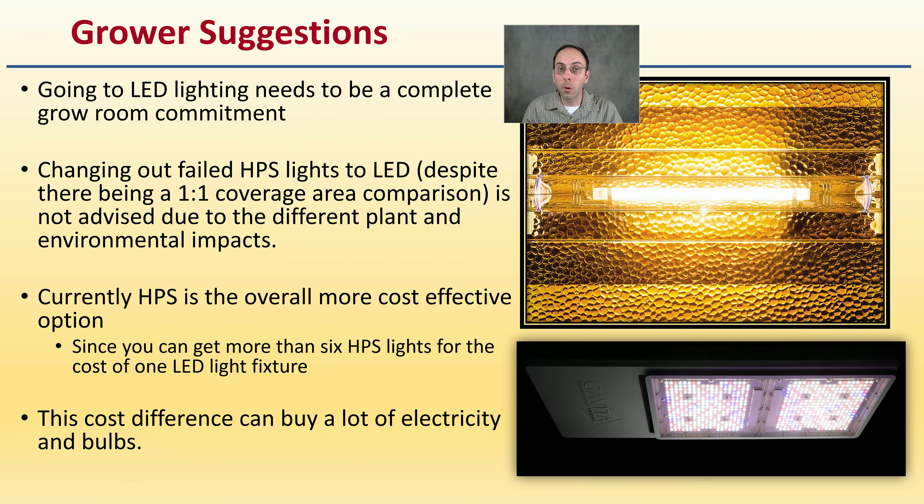Here are grower suggestions based on all this data. Going to LED lighting needs to be a complete room commitment. Changing out failed HPS lights to LED, despite a one-to-one coverage area comparison, is not advised due to the different plant environmental impacts. Currently, HPS is overall a little more cost-effective since you get more than six HPS lights for the cost of a single LED fixture, and that cost difference can buy a lot of electricity and bulbs. The big dollar amount for fixtures plus potential room changes may not be justifiable right now.